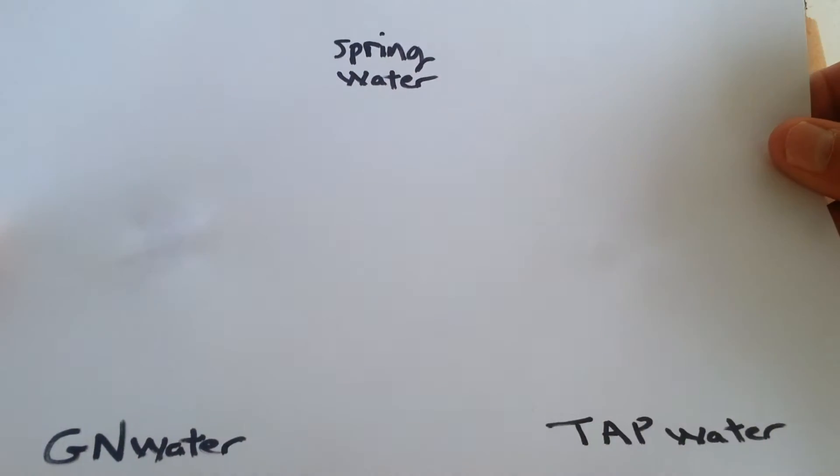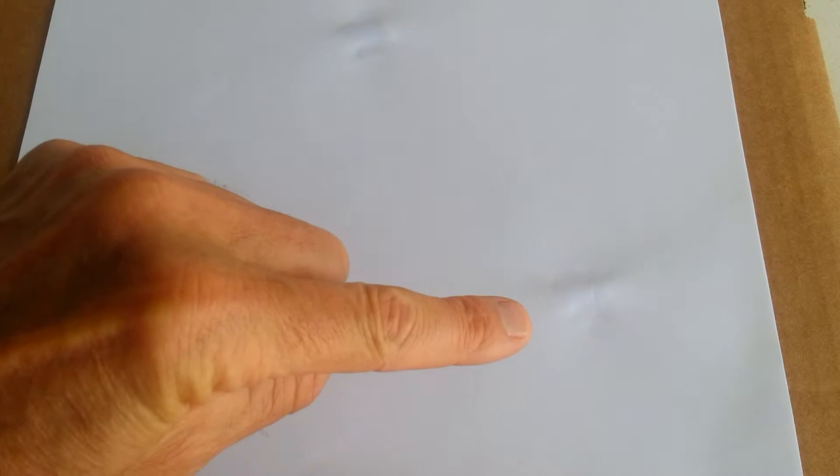Let's see what the next page looks like. As you can see, Greenfield Naturals has a presence of water right here, spring water right there, and there's the tap water. From my perspective, it's pretty much dry on the tap water. Spring water would be the next driest. Greenfield Naturals has the most presence at the second sheet.